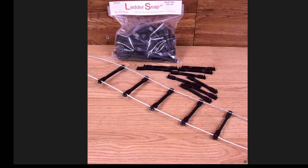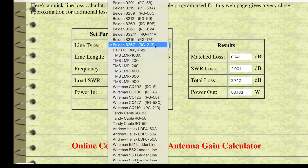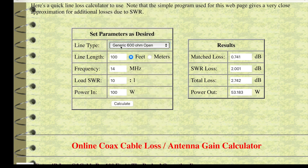Let's start with 600 ohm ladder line. You can see why it's called ladder line. You can buy these separators like you see here, or make your own out of plastic plumbing pipe or something similar — try making your own coax. Loss is extremely low because the dielectric separating the conductors is air, which is an excellent insulator. Here's an online coax loss calculator, and we're going to put in some 600 ohm ladder line — 100 feet, 14 megahertz, and a really high SWR of 10 to 1 with 100 watts power. Let's see how much loss we have.